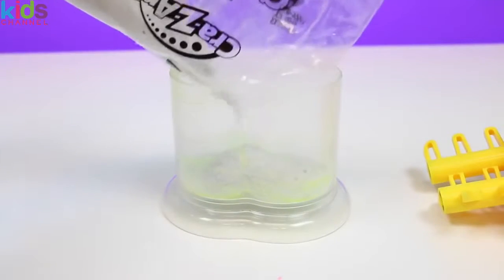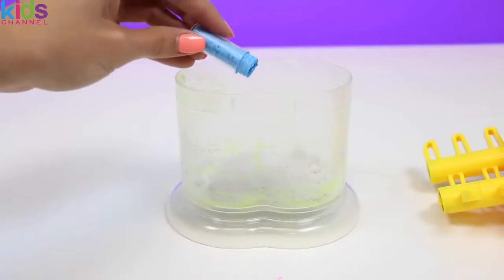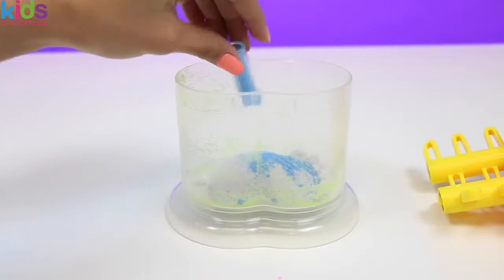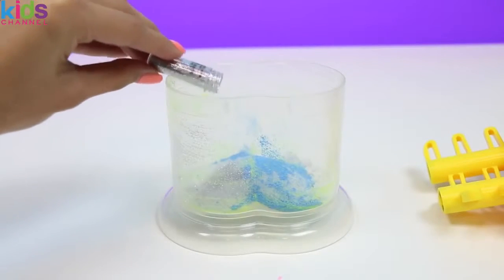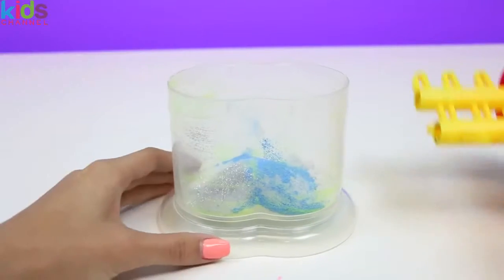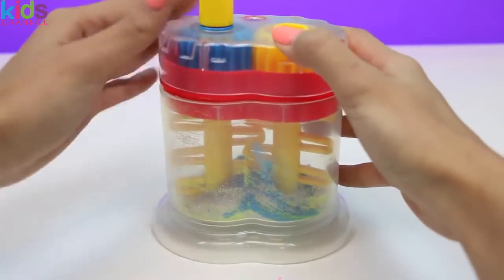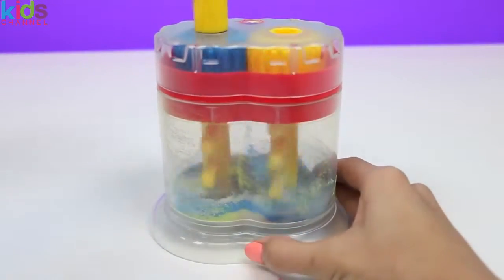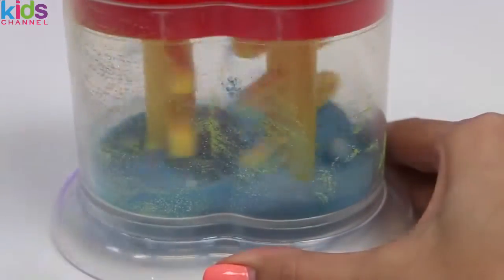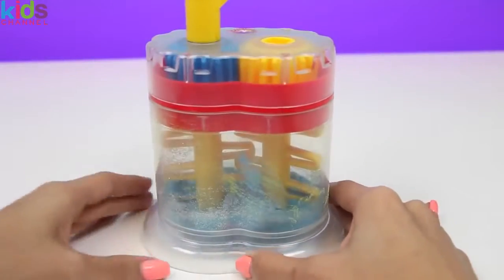The next color we're going to make is blue. And let's add some glitter to it — that'll make it nice and shiny. Mix, mix, mix. Our glitter blue is all done.